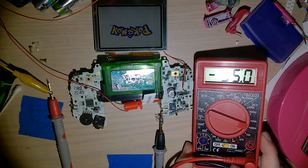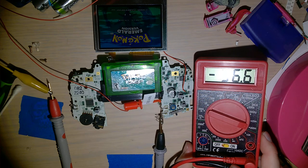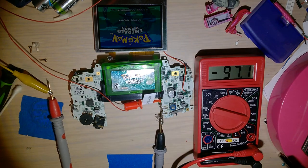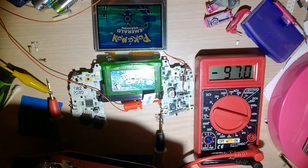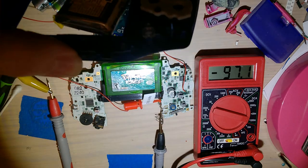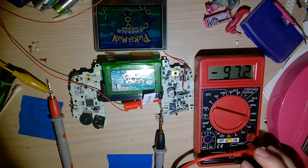I think that'll do it. I'll go ahead and put this back together in my reproduction custom shell that's been piling up under projects. I really like this Game Boy and want to put it back together — ever since I broke the original one.